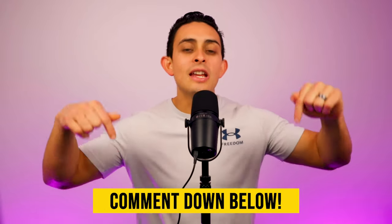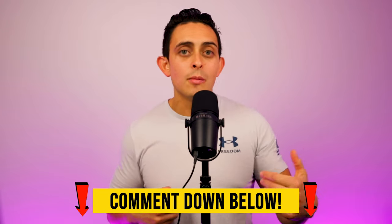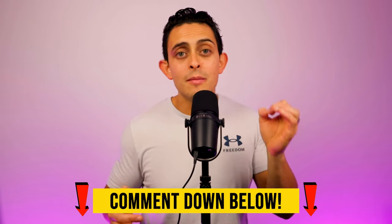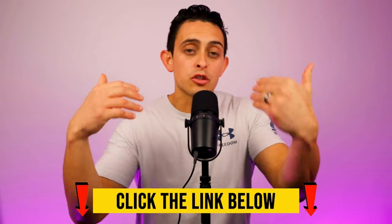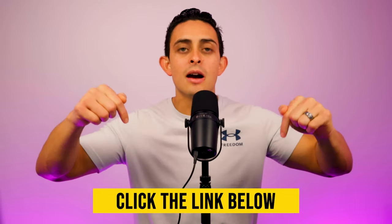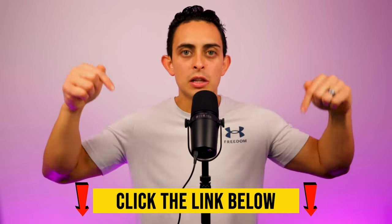Thank you so much for watching this review on Freedom Accelerator. If you have any questions at all, please let me know down in the comments and I'll come back and answer them. If you want access to Freedom Accelerator, I'll leave a link below to both the webinar and the purchase page. The link to the purchase page is gimmefreedom.com/stack. Thank you so much for watching, and we'll see you on the next video. God bless.